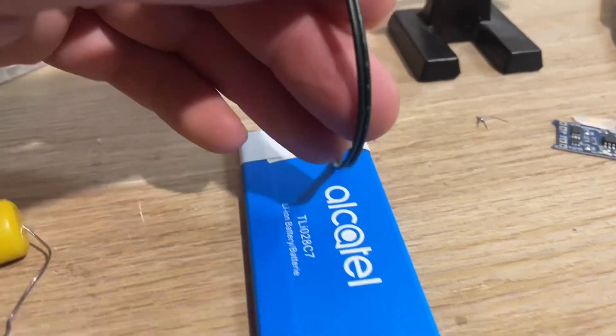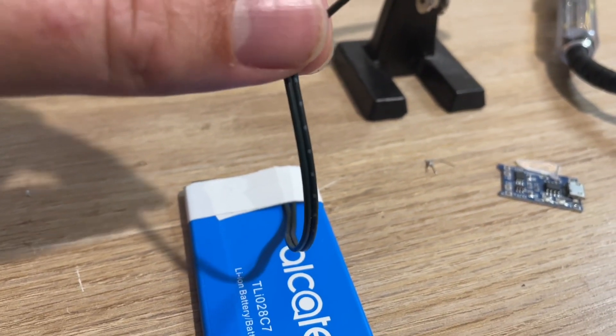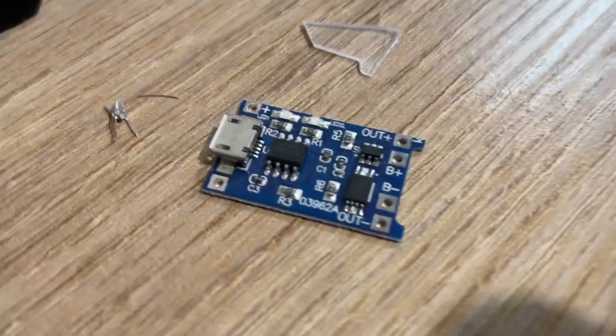Now if you don't have red and black wire, there's usually one that has a marking on it. This one's got dots on one side, so that will be my positive terminal, and I'll keep the same structure for the chip. Let's have a look at our little chip here.